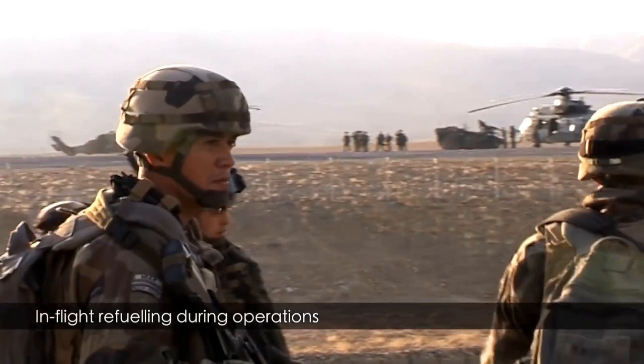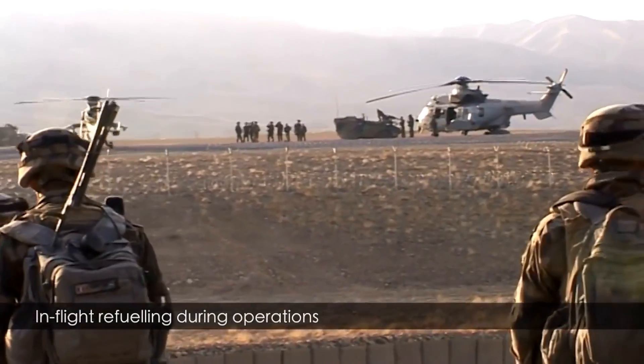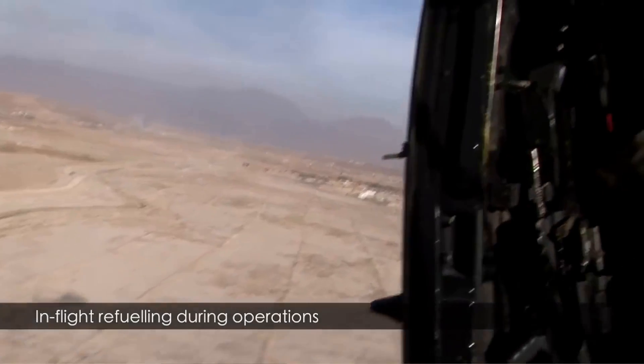This is a troop lift mission — I think somewhere in Afghanistan or in Iraq, most probably Afghanistan.